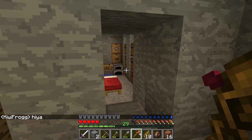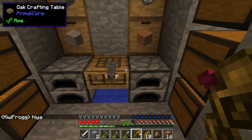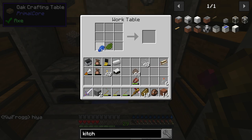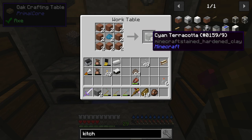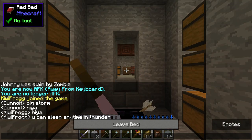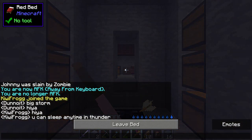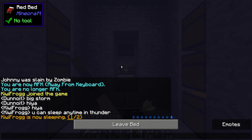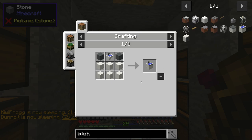Back inside. We can craft our lapis and green dye to give us cyan. Cyan wrapped around terracotta gives us our cyan terracotta. Someone says you can't sleep during thunder — well, we just did! Great, so we just made everybody's life a little bit easier.